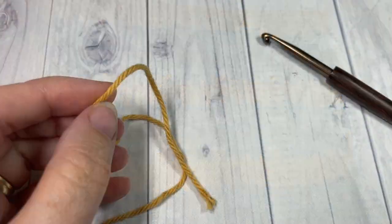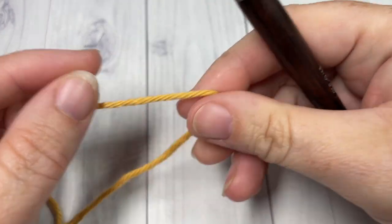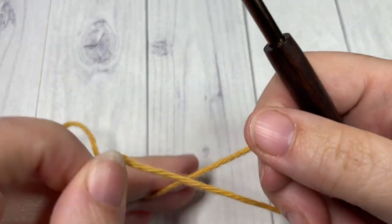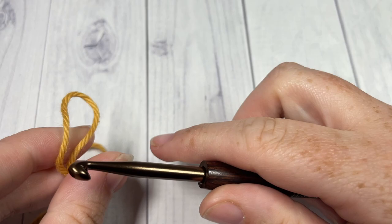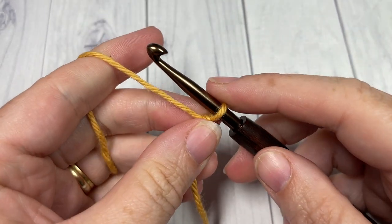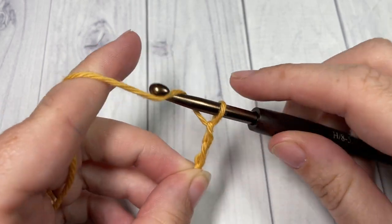Our stitch today is worked in rows. I'm going to start working in my Color B — my accent color. You're going to begin by making a slipknot and then working a foundation chain. Your foundation chain needs to be a multiple of four stitches, so today I'm going to chain 24.